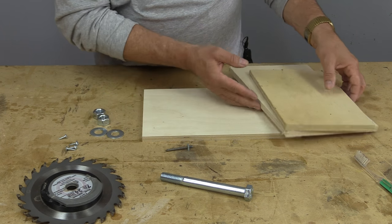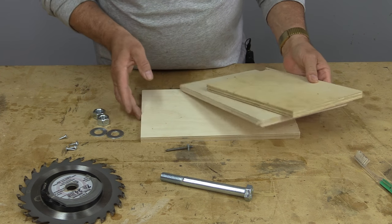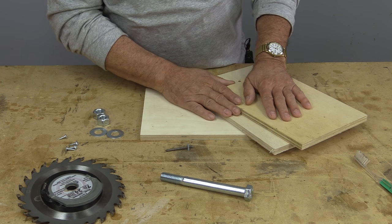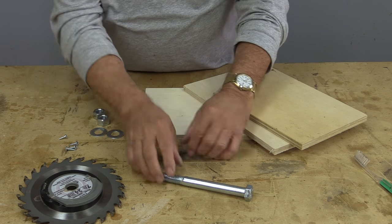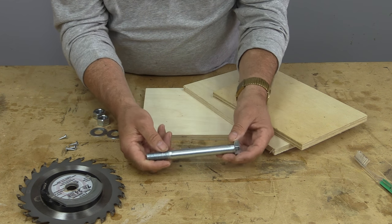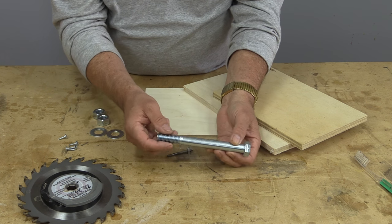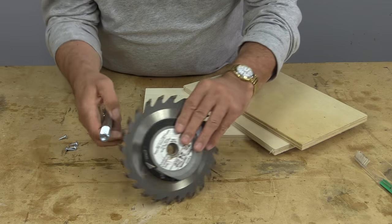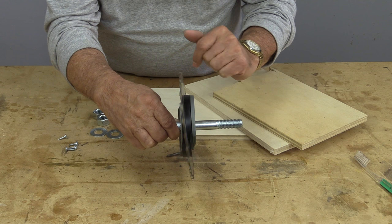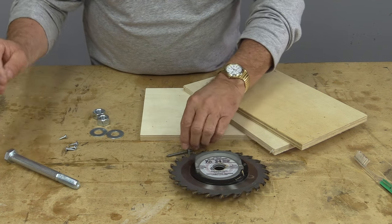What you're going to need to build this jig is a few bits of scrap plywood, and if you're like me you save all of these pieces — this is a great way to utilize them. You're also going to need a 5/8 bolt, and these are not easily found. You'll probably have to go to an automotive store, because most hardware stores don't stock anything this big. The 5/8 bolt is the same size as the arbor on most table saws and most circular saws.